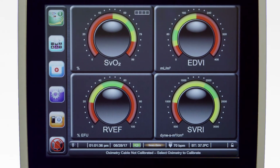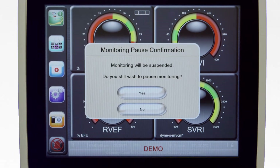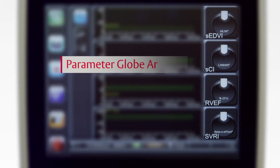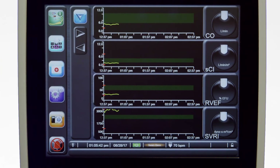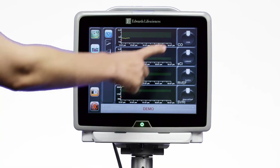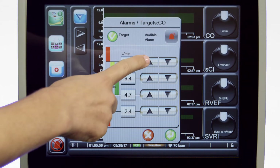Touching the silence audible alarm icon for three seconds allows you to suspend monitoring. The parameter globe area displays a set of user configurable globes found on the right side of most monitoring screens. To assign a parameter to one of the globes, touch the gray box surrounding the inner circle and then select the desired parameter from the list. To change the target alarm ranges, touch inside the circle and adjust the settings as desired.